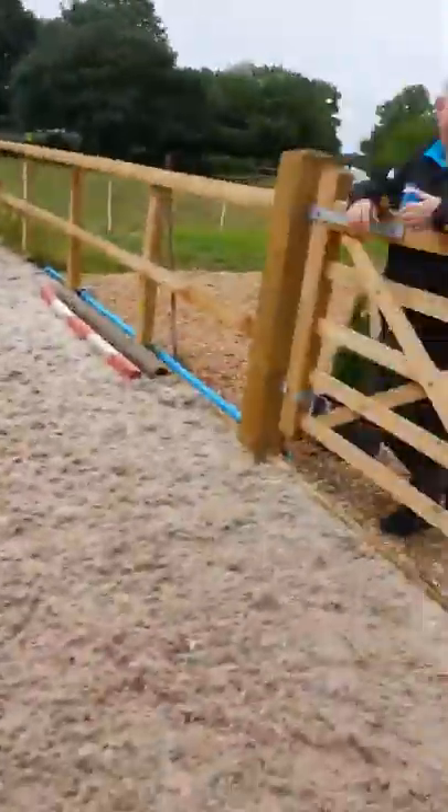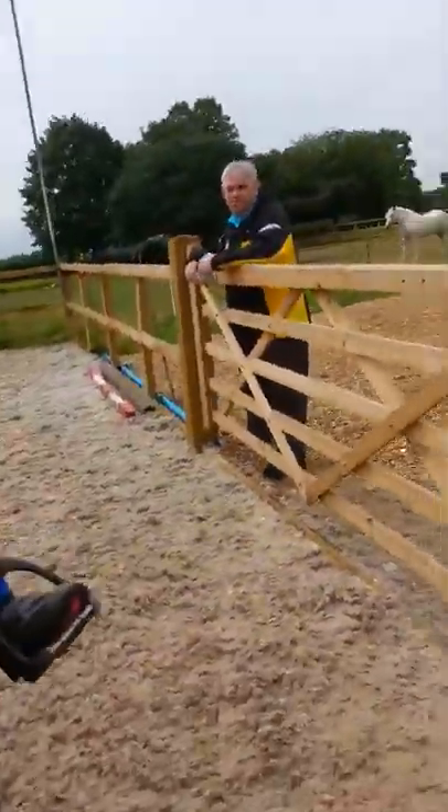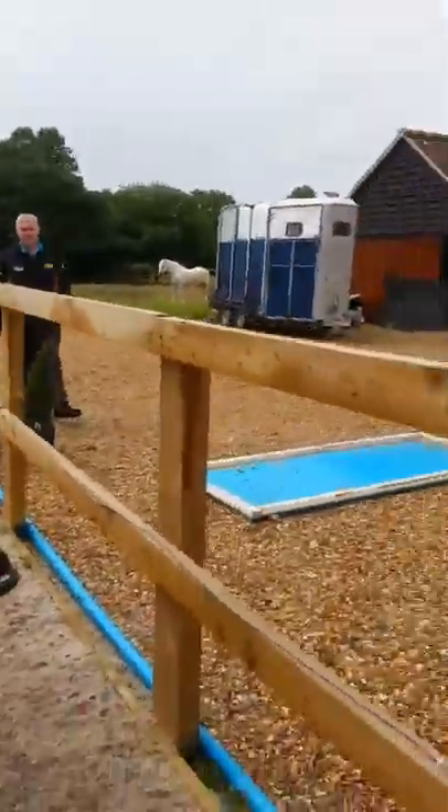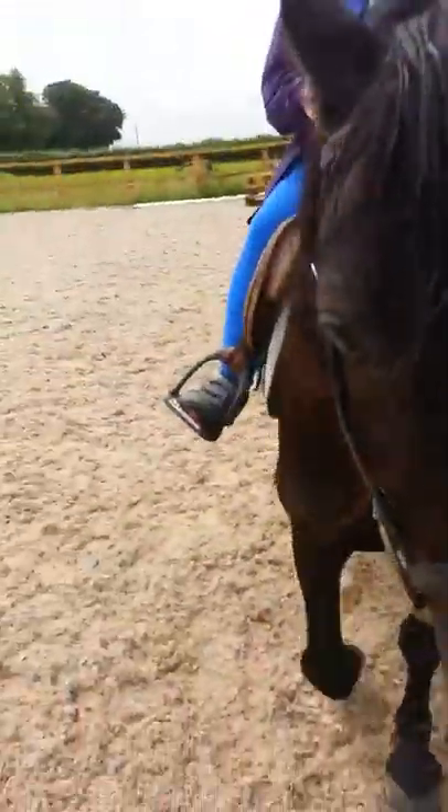She did really well, that's why I'm asking. We should try the trot — okay, so we're trying the trot as well. Shall we? Yeah!